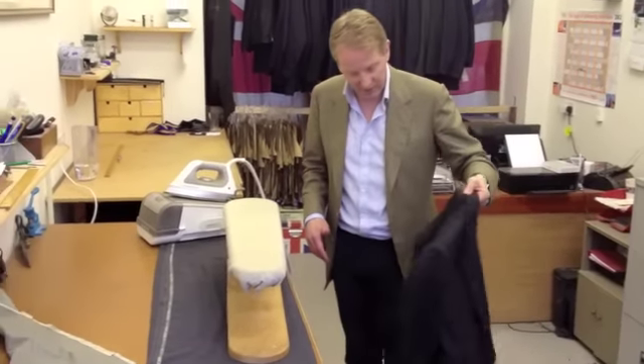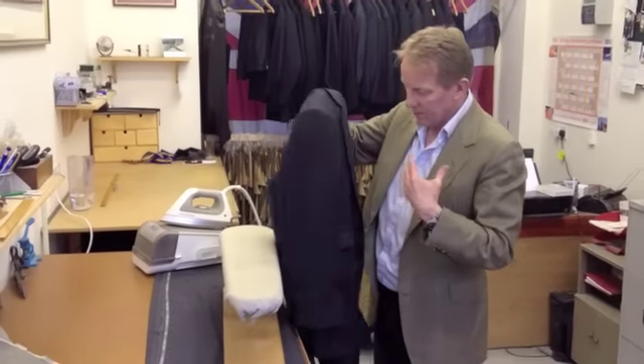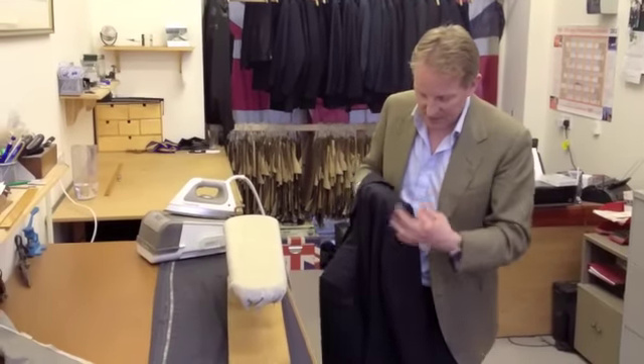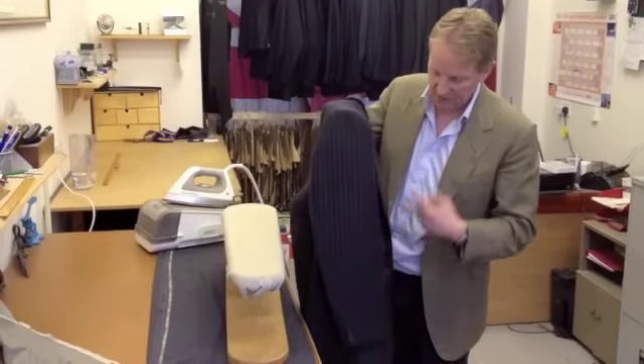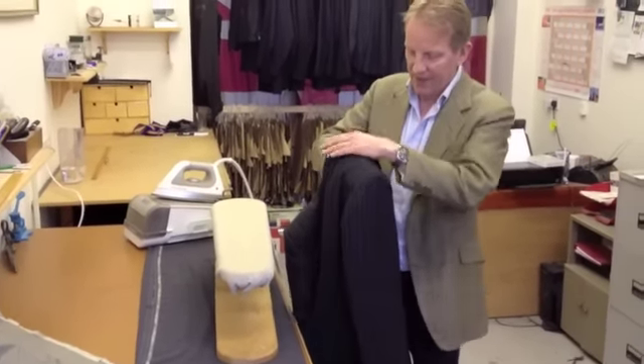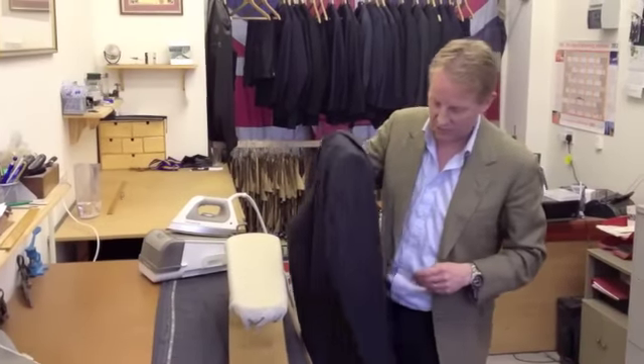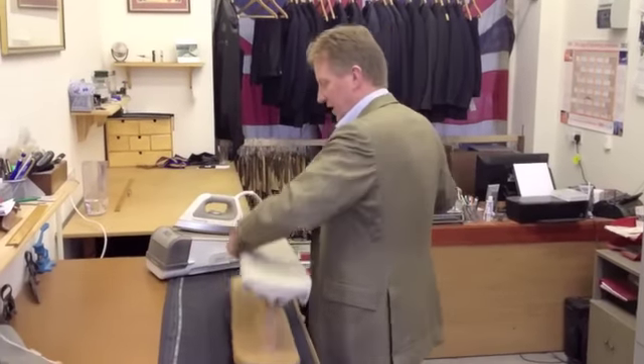That's the sleeves out of the way — they will look after themselves. Now, because this has obviously been made, the main fundamentals of the pressing have been done. So we just really go around the body now, get the creases out, and then the very important bit at the end is setting the collar and lapel so we have this nice roll. Going around the body is very easy.